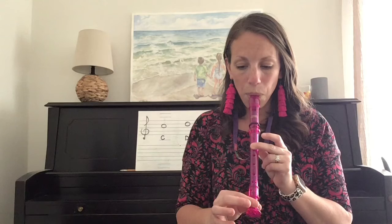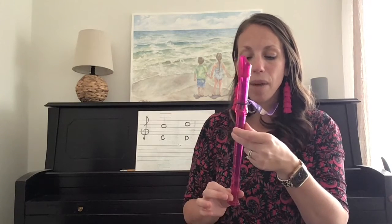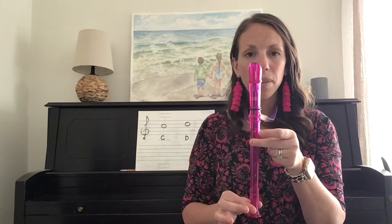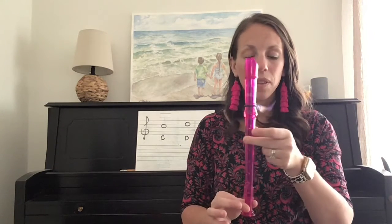Here is a high D. Check your fingers and let's play it together. One, two, ready, and... Great job. If you are squeaking or it does not sound like mine, double-check your fingers and we will play it one more time. Ready, play. Great job.